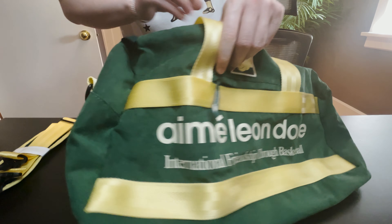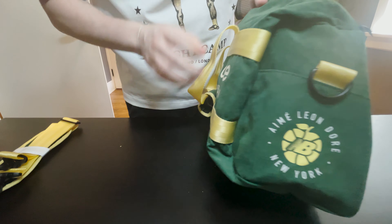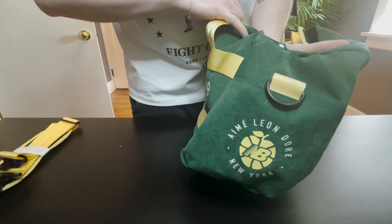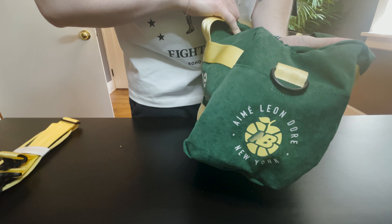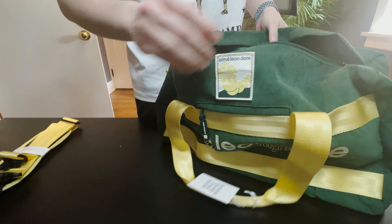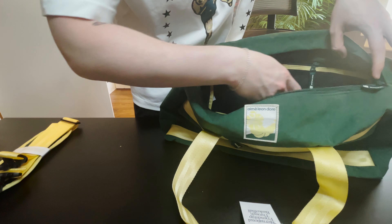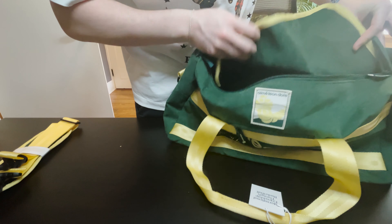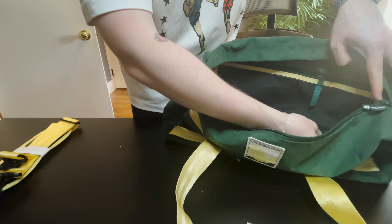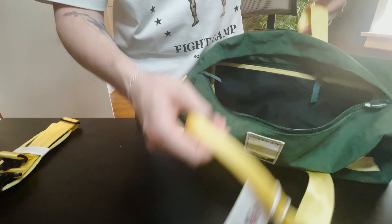The logo on the side pocket — it can fit like a wallet or phone, it's fairly deep but nothing huge. Then you get the side with the Amelion D'or New Balance logo, same sort of thing on the opposite side and on the reverse front. On the inside you have an all nylon finish, other than a large detached mesh pocket with a zipper — good for storing gym clothes or anything like that.